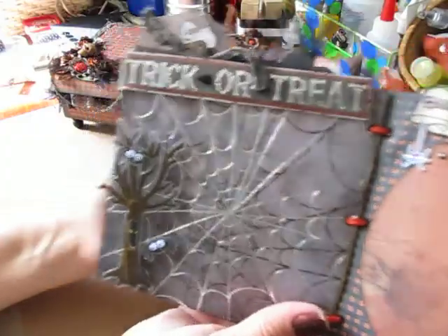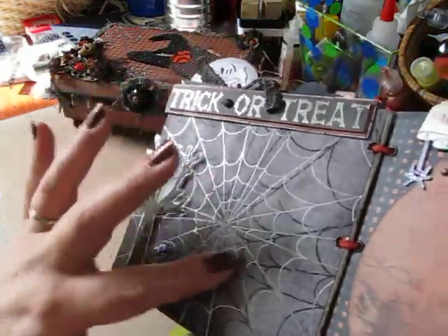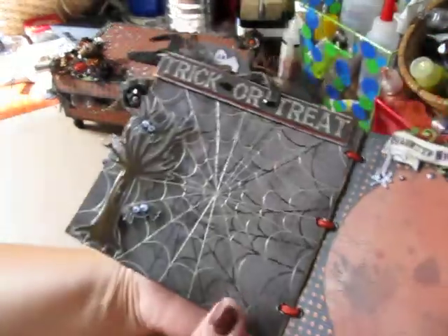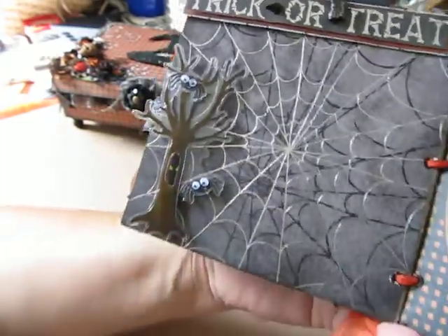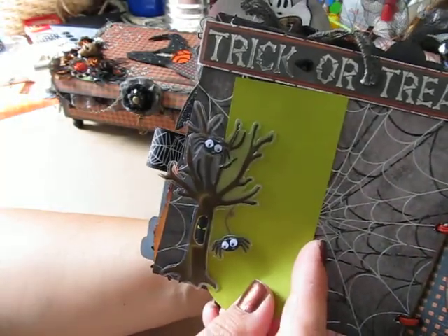The next page says trick or treat. I love this spider web paper — it's silvery and shiny. I thought it was so cool. And then I added this acetate dimensional tree embellishment with little spiders in it, and then your photograph will fit behind it.